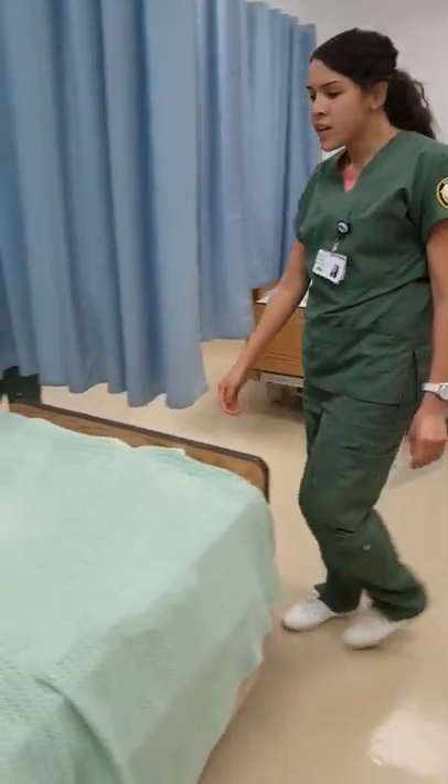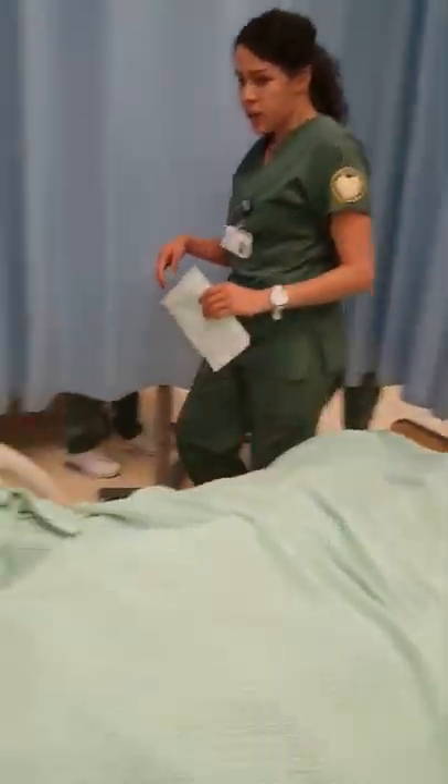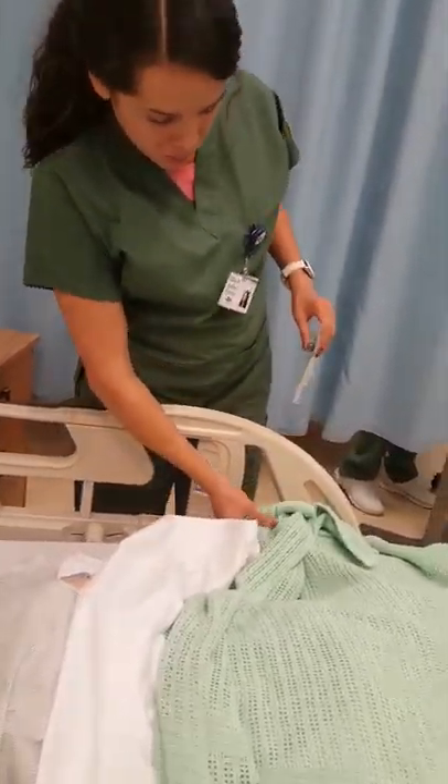Hi, Claudia, how are you doing? Good, how are you? Good. So I'm Daisy, I'm your nurse for today. Can I have your first name, last name and date of birth?